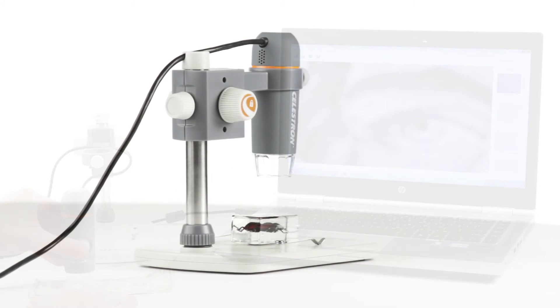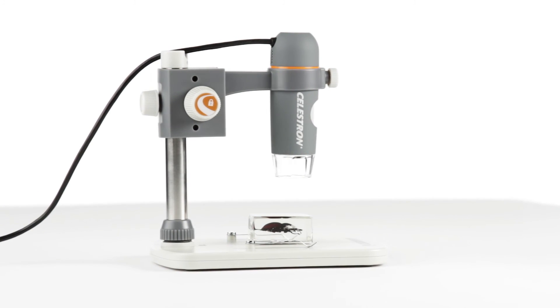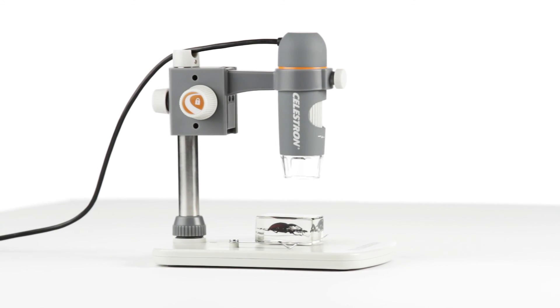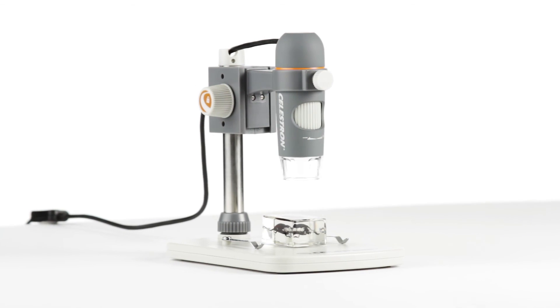For high-quality views and recordings of your specimens, from the workplace to the classroom, you can't beat the versatility, quality, and ease of use of the 5-megapixel handheld Digital Microscope Pro from Celestron.